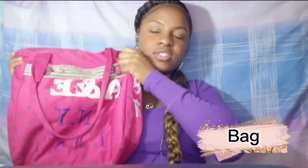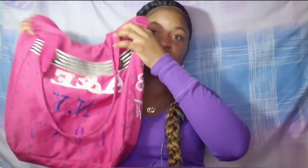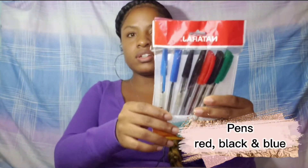I'm gonna start off with your bag. You're gonna need something that's easy to wash and easy to clean, because remember you'll be in and out of the hospital, so you don't want anything that would be difficult to clean. I usually just throw it in the wash whenever I feel like it needs cleaning.